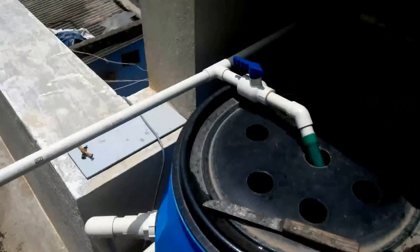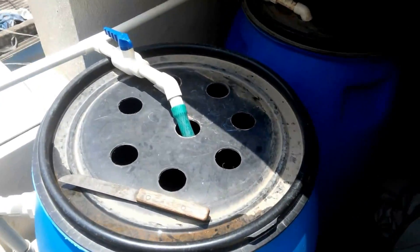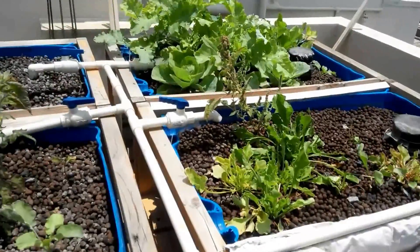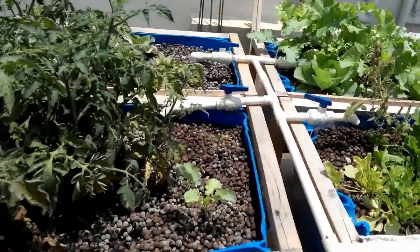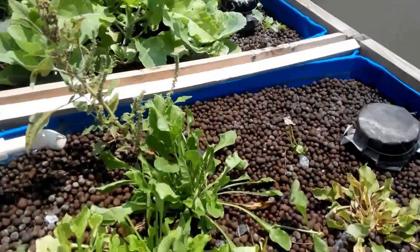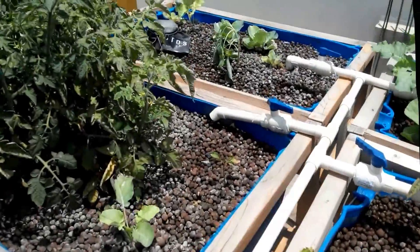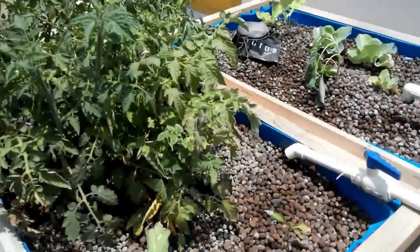We slowly built up the fish population. Along with the plants — we initially planted only a few plants. One plant was immediately transplanted as soon as we put the fish in, and the remaining were seeds directly thrown into the system. Isn't the system wonderful right now?